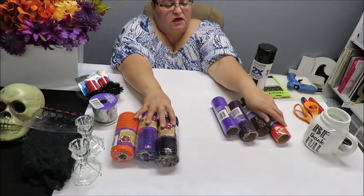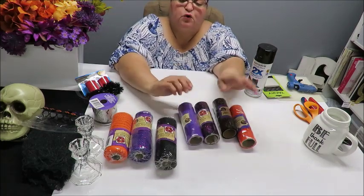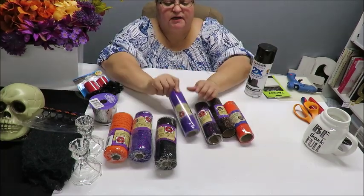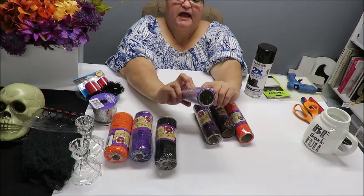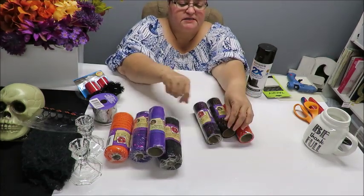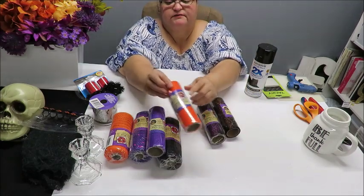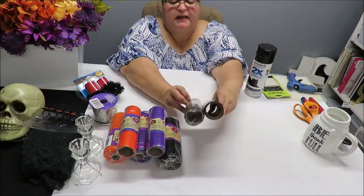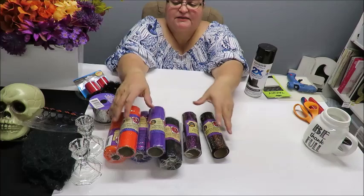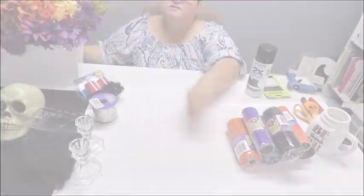I also decided to incorporate some tulle - that's the correct pronunciation by the way. I've got a sparkly purple one with a little bit of glitter, an orange one with some glitter, and then these black ones with spider webs - one has orange and one has purple. I thought I'd use a little bit in combination.